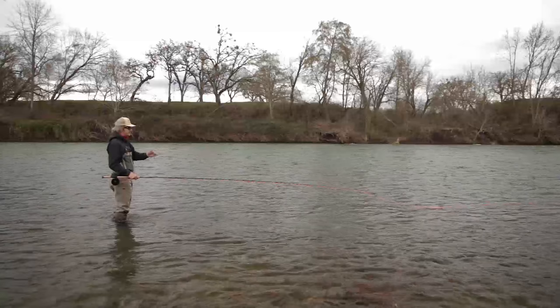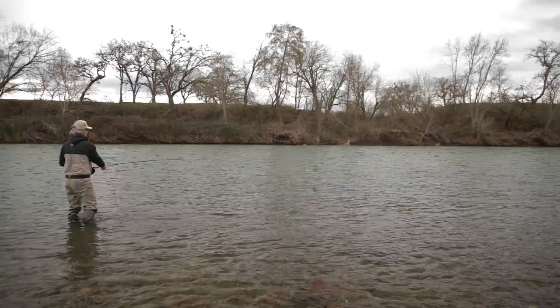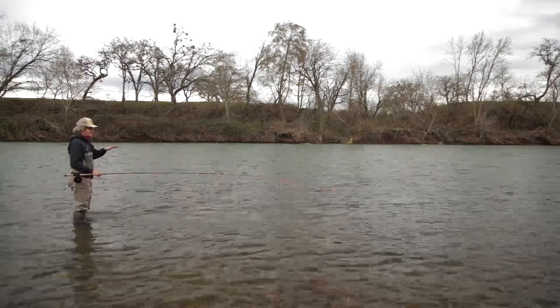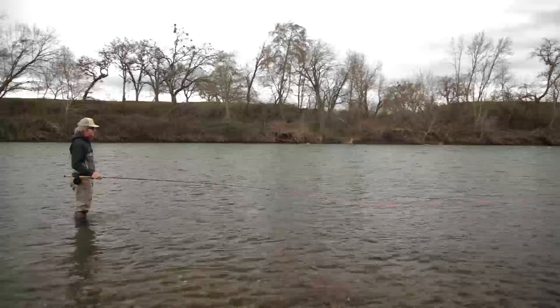If the water was a little dirtier, I would fish a real big bright fly. I've got a fairly large fly on. We've got about at least three feet of visibility today, which is really good for the size of the river today. The river's high — most people would consider this too high to fish, but we've got some awesome steelhead water right here below us.